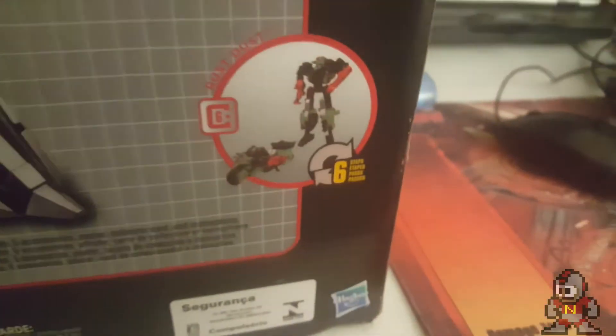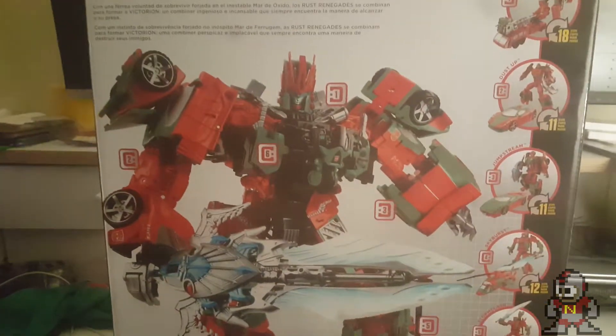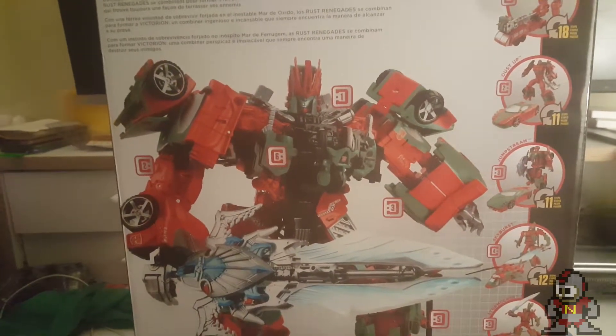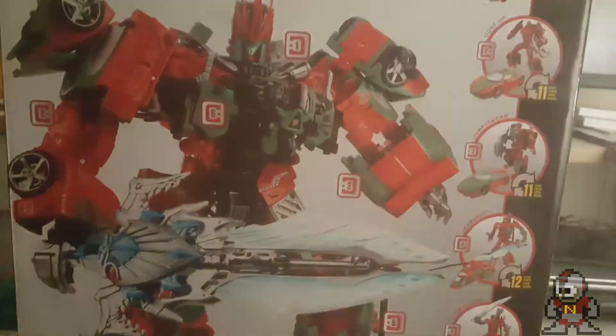On the side you see another good product shot with all of them. At the top we have Pyra Magna, Dust Up, Jumpstream, Skyburst, Stormclash, and Rust Dust. I just wanted to start this off with some amazing box art — it's beautiful. In a minute I'll go into opening the box, show how it's packaged, and then have the toys on display.